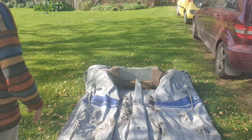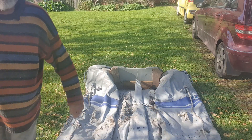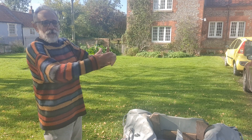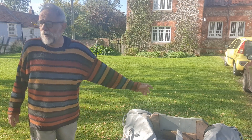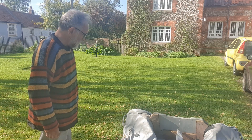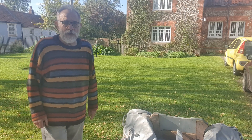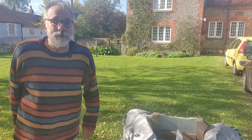It looks like it needs pumping up, and it's a little bit dirty, but not too dirty. What I'm going to do is pump it up first and see how long it stays up, because I'm not going to mess around cleaning it if it doesn't hold air. It does need a new transom by the looks of it. I'm going to go and find a pump and pump it up — see you in a minute.